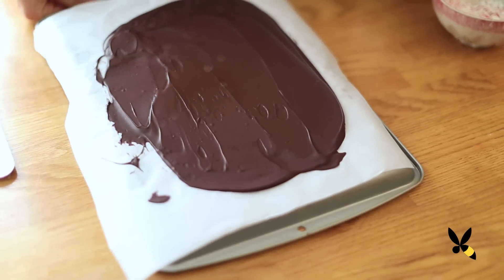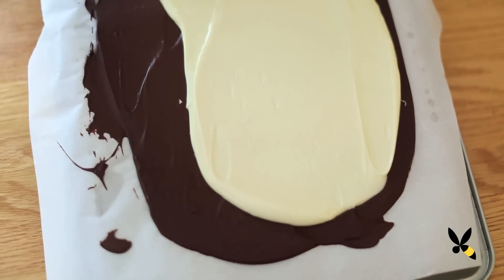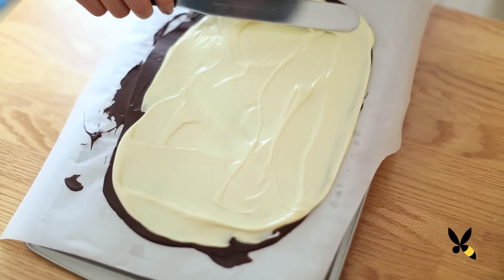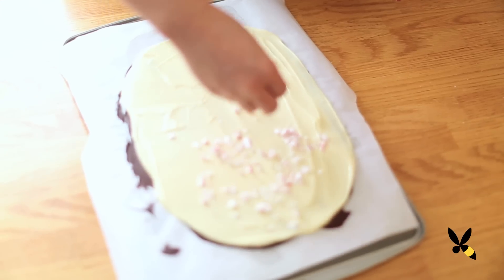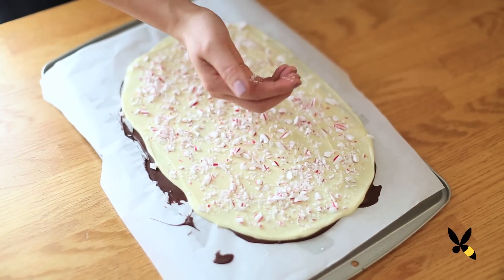Now take your baking sheet out of the fridge and spread your white chocolate over your dark chocolate. Now take your candy cane pieces and just sprinkle it all over your white chocolate top. Doesn't it look pretty? It's so festive.